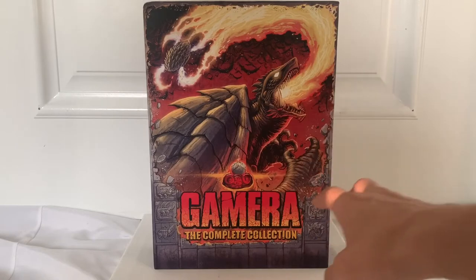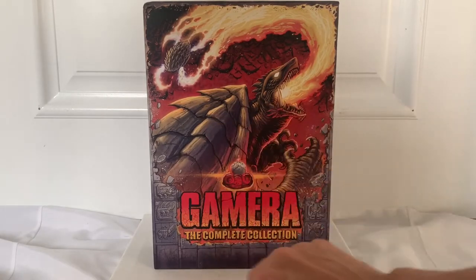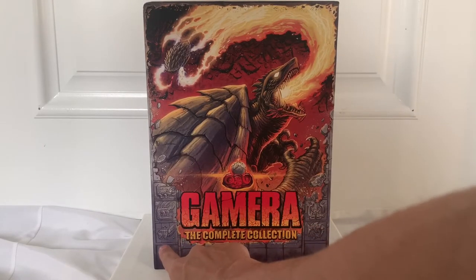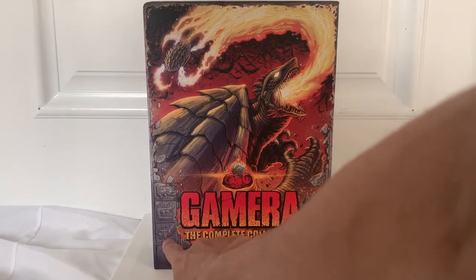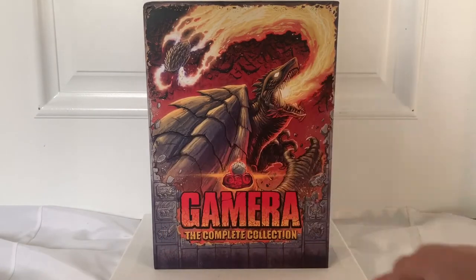I haven't watched any Gamera movies, so I'm not sure what this is about here. You have the title here — the complete collection — and you have some of Gamera's foes here on the sides. You have the octopus dude, you have the shark head, stabby knife man. I don't know what they're called.